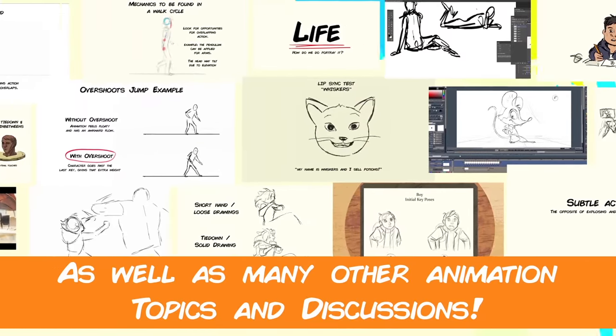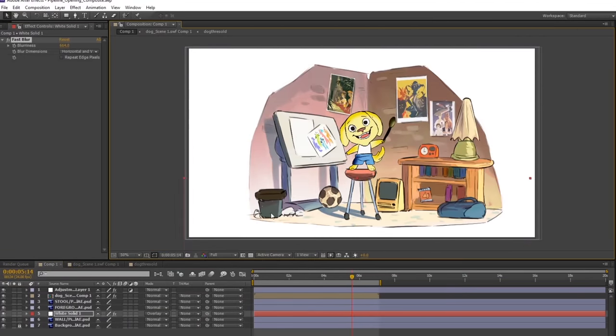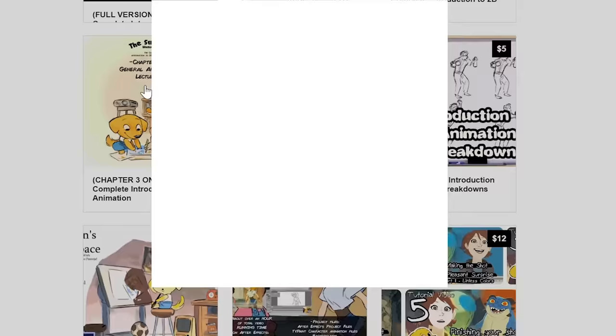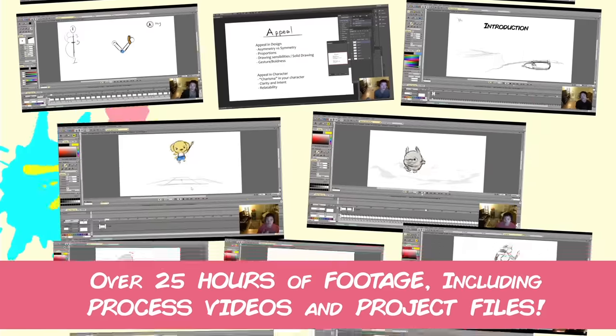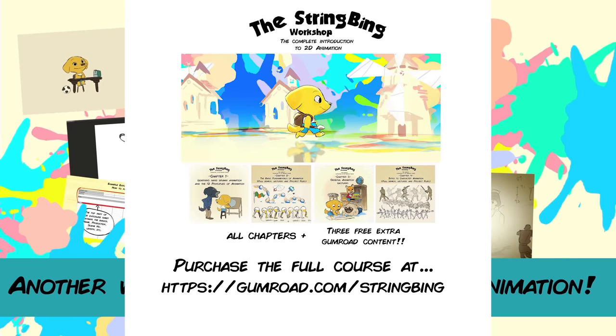Interested in learning hand-drawn animation or learning how to finish an animated shot from beginning to end? Have a look at the store where you'll find the complete introduction to 2D animation video course, tutorials, and other resources. Learn classical animation approaches, drawing lectures, techniques, and other process videos. Visit the store through the link in the description below.